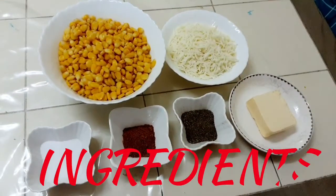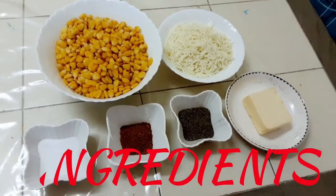Hello friends, welcome back to Cook with Khadija. Today we are going to make masala corn cheese chaat. It's a very easy recipe, so let's get started. We only need minimal ingredients.